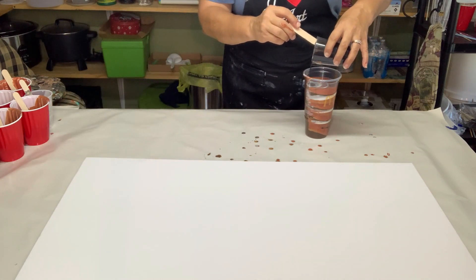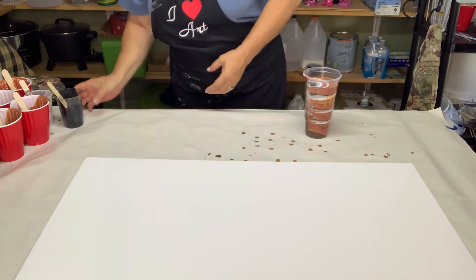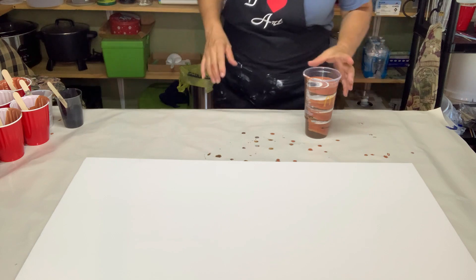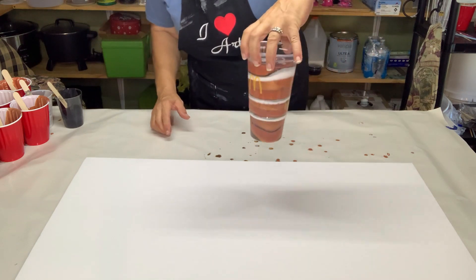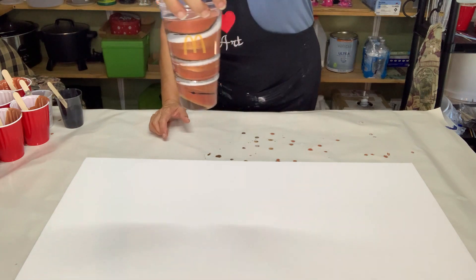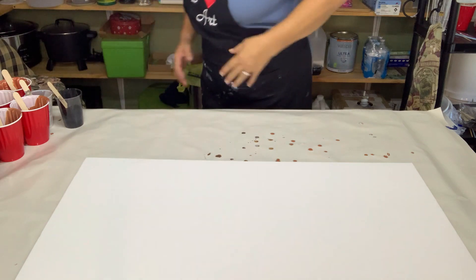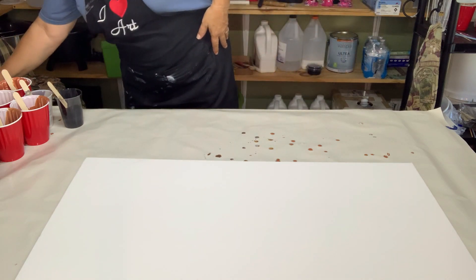I'm just going to put a little bit of black right here. Now look at that cup, folks — isn't that gorgeous? I absolutely love it. I'm just going to leave it in the cup. Kidding, kidding! All right, I'm going to get my paint stands out here now.